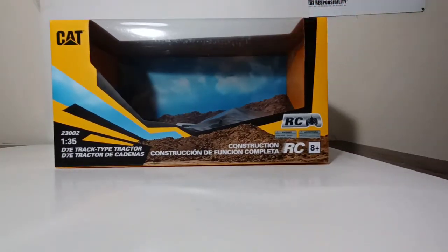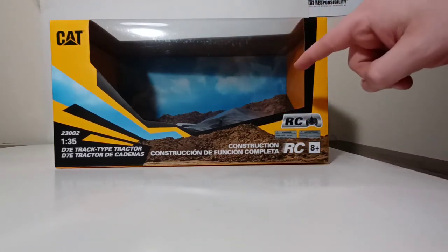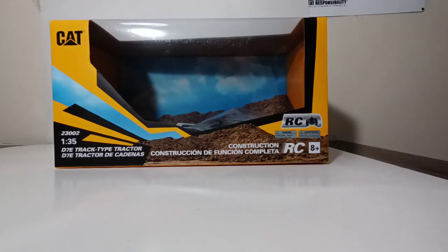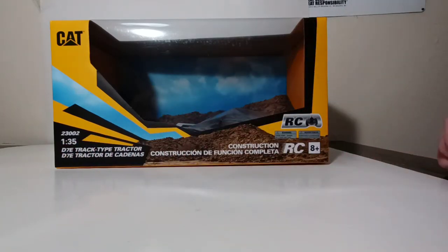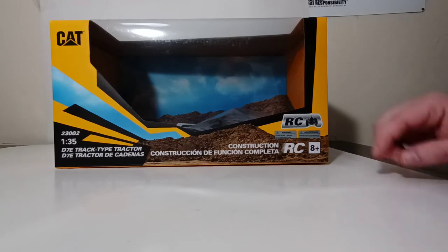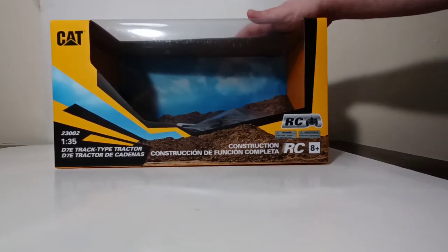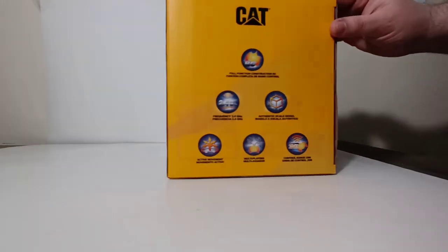The packaging is very similar to what all the other models come in. It comes in a clear window packaging with a nice sky background. Inside the box, besides the model, you'll find a directional sheet and the controller. These models are held down by twist ties and a pair of twist-off screws, which actually work very well because they securely hold the controller to the side of the box. This is item number 23002, 1/35th scale, D7E track-type tractor. It is a remote-controlled model. This product line, although it can cater to CAT collectors of all ages including adults, was specifically engineered and designed for young collectors ages 8 and above.